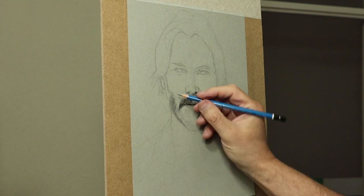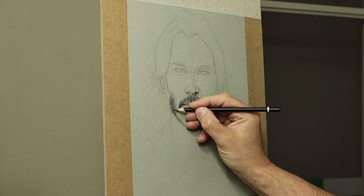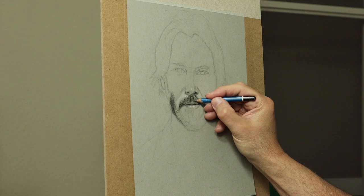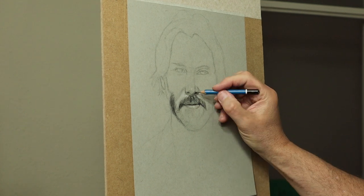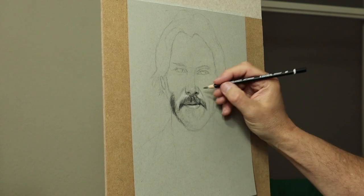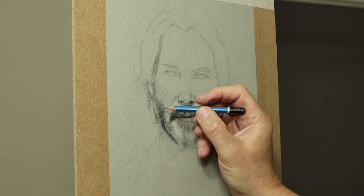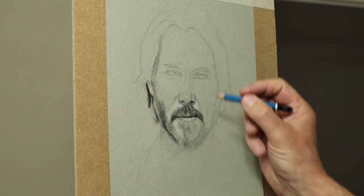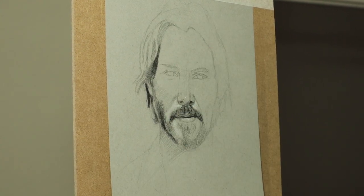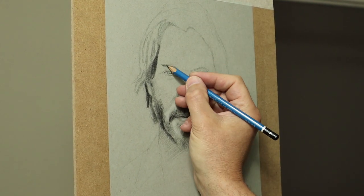I'm starting to put some darks in, but always work with a B first and then go in with the 9B. I'm using a 9B there — a black pencil — quite soft. A tip as well: always keep your pencil sharp when you're doing this, otherwise it becomes very grainy.